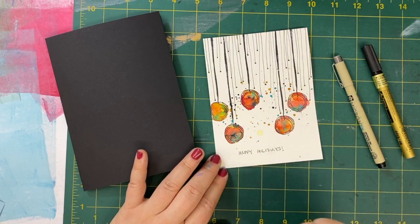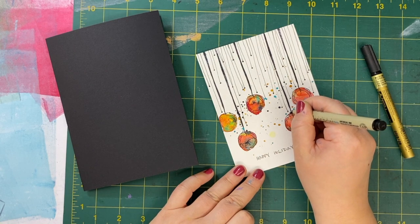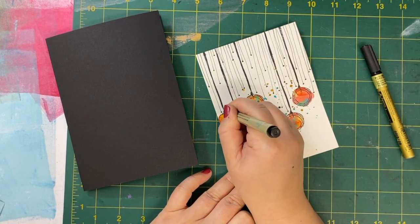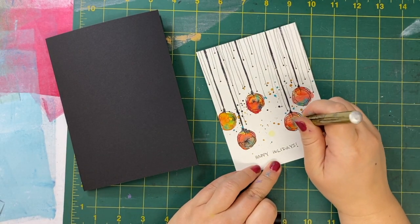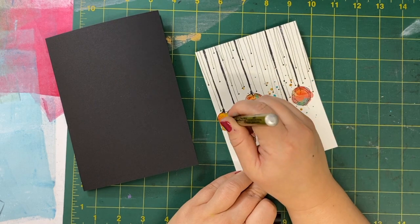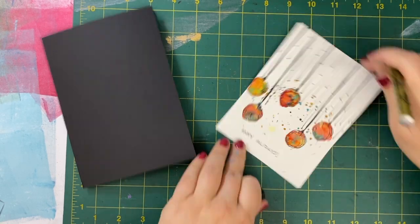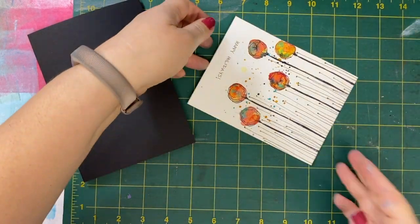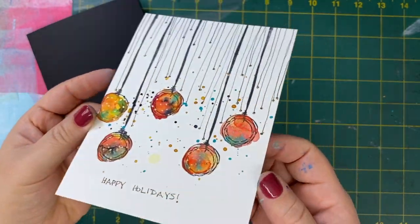Now that my watercolor is dry, I want to make sure to make these look a little more like ornaments — I'll draw just a little scribble where it's almost like that little cap that attaches the ornament to the string. And then I have a gold paint pen and I'm simply going to add some polka dots to my balls to make them a little more festive, give them a little bit of a shine when they catch the light. And finally, I'm going to add that little dot of gold to each of the black dots that I doodled at the beginning. And here you go — you can see that little dot of gold just glinting in the light.